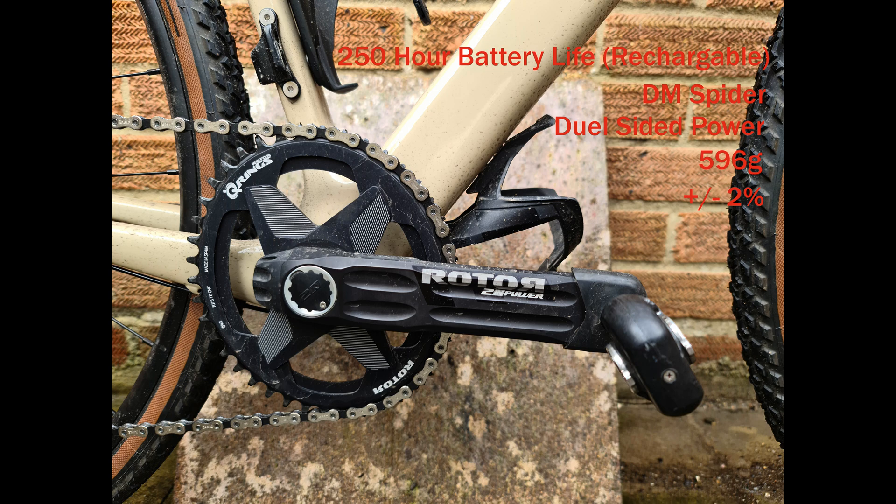So that's all the cranks in Rotor's power meter range at the moment. I hope you've enjoyed the video — it's a little bit different to what I usually do — and hopefully I'll see you again soon. Thanks for watching. Goodbye.